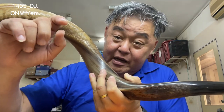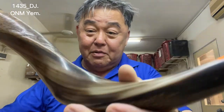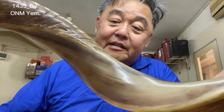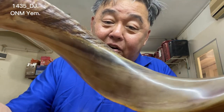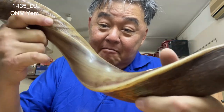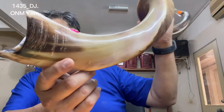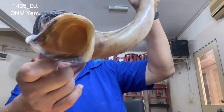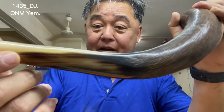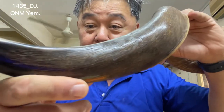All these colors coming out are due to the thickness of the shofar as the horn grows. As we sand it down, you see the different layers, different colors, different characters and beauty coming out. On the natural side, you can see the basic color is still there, along with the beauty of the patterns.